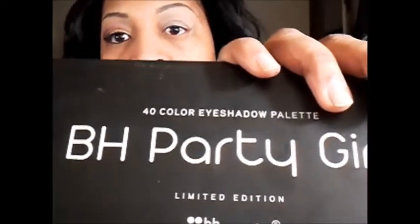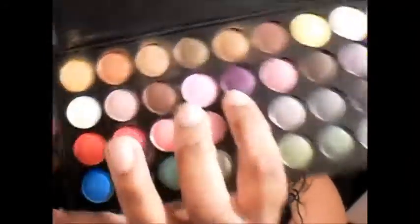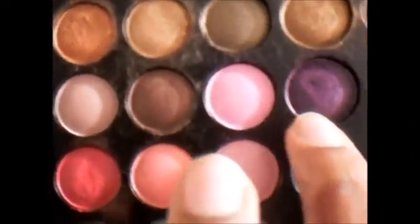Let's get started. I took my dual fiber crease brush — it's pointed — and this is from the Kirkland Signature brushes. I am going to be using my BH Party Girl palette and I'll use this purple right here, or if you have any similar purple feel free to use that. I'm going to be looking off into a mirror so I can see a little bit of what I'm doing, so if I'm not looking directly into the camera, that's why.